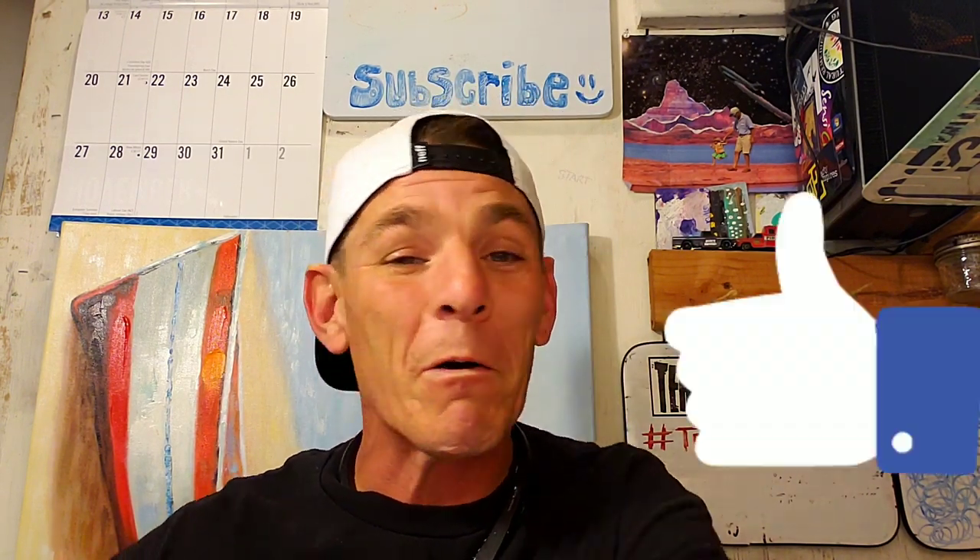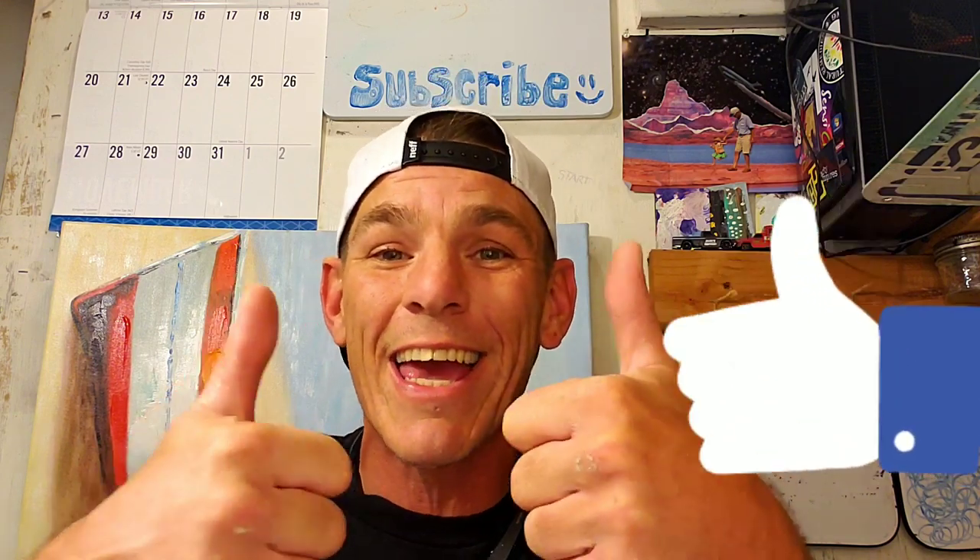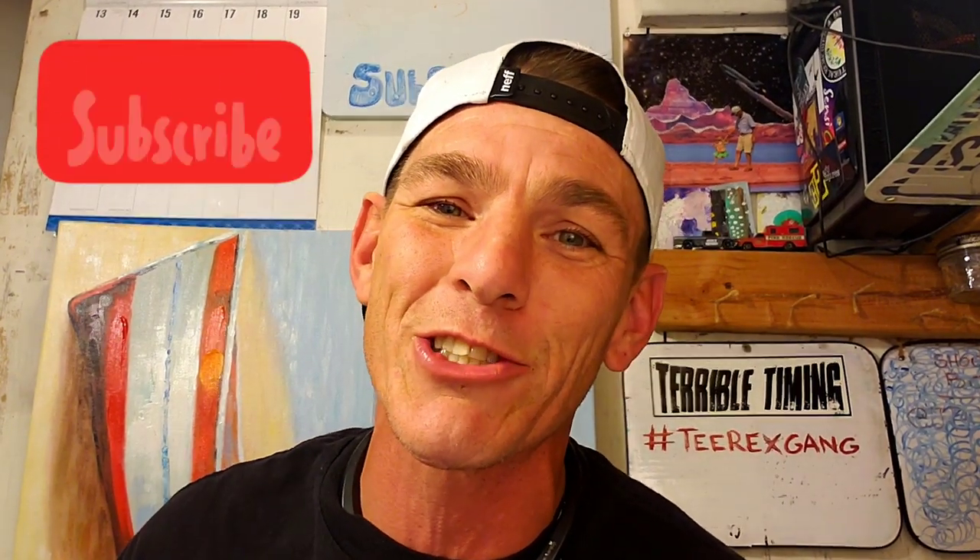Thank you guys for watching. If you liked this video or found any value in it, hit the thumbs up button — I really appreciate it. We put out two or three videos a week about vending and other money and business related topics. If you like vending machine videos, go ahead and hit the subscribe button and make sure to hit the bell notifications so you don't miss any videos. All right, we'll see you in the next one!